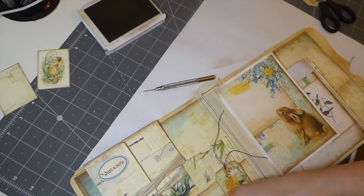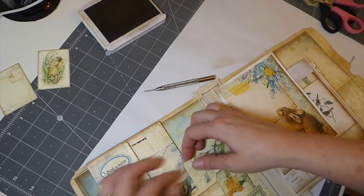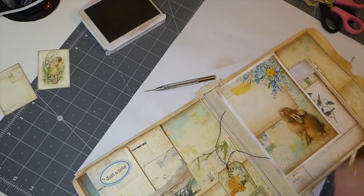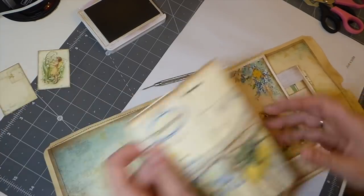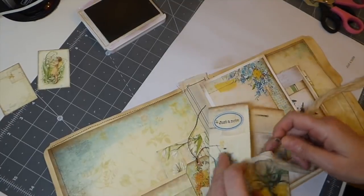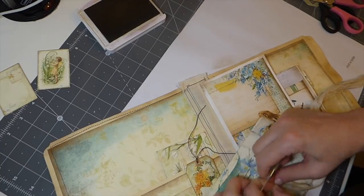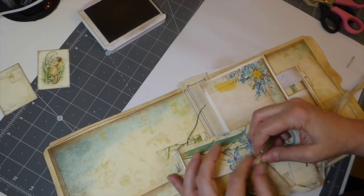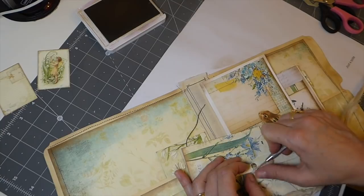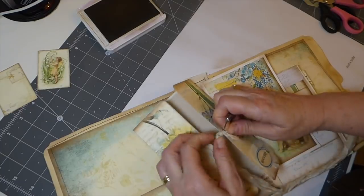I don't know if that's going to bug me, so I'm going to snip that a little bit shorter. You could use twine or anything. I may change that to twine actually - it's kind of lost in that, I think. I'm not liking the Sauria in this particular - it's too washed out. Because this is very woodland to me, and I like the natural twine. I think twine is going to suit this project better.